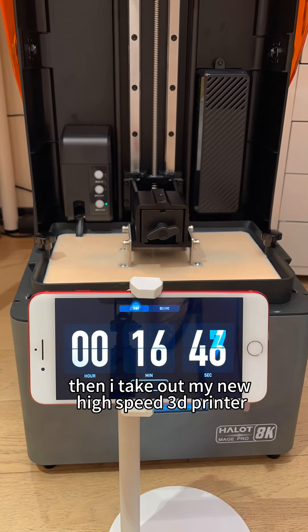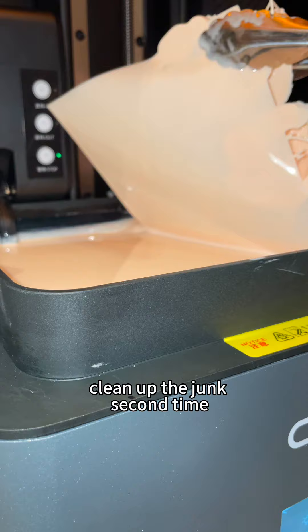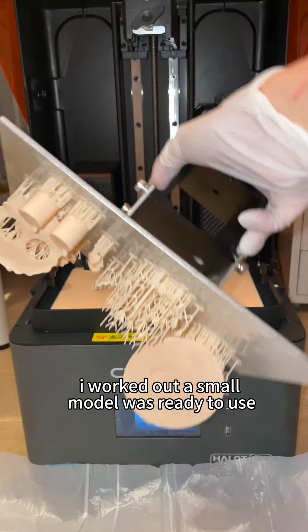Then I take out my new high-speed 3D printer. I adjusted the parameters wrong at first, so I had to clean up the junk. The second time I worked it out — a small model was ready to use.